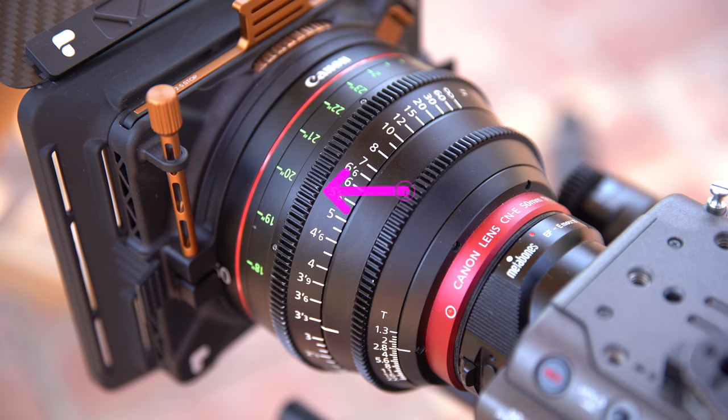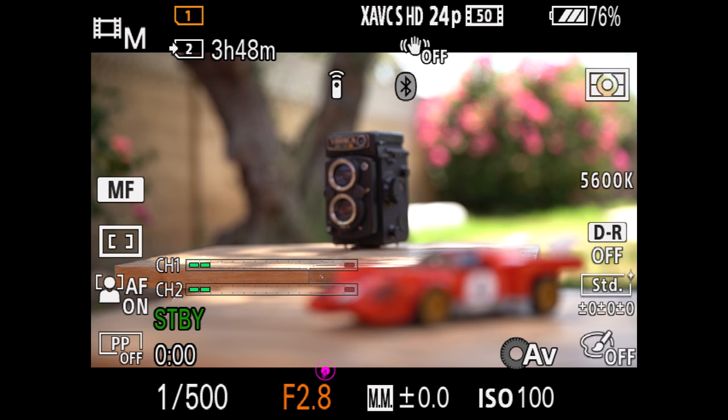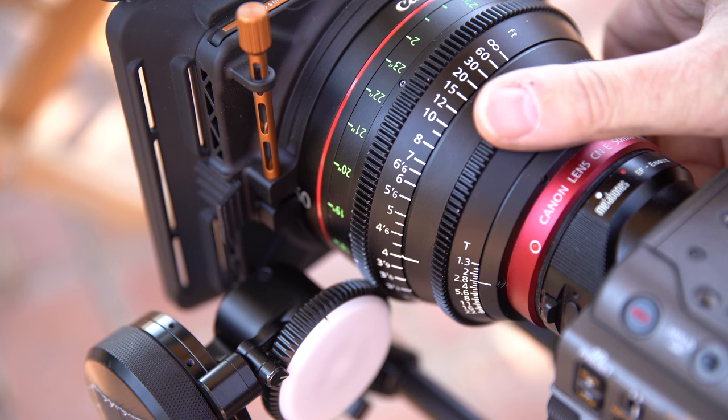What is a Cine Lens? Well, Cine Lenses are specifically designed for cinematography rather than photography. The Cine Lens has two rings: a focus ring, just like a photo lens, but it also has an aperture ring. The 24-70 lens does not — you can only control the aperture using the settings on the camera. The Cine Lens aperture ring is seamless, unlike the stops of the aperture on the 24-70, which means I can go in between stops and really dial in my exposure.